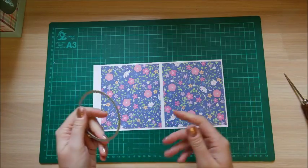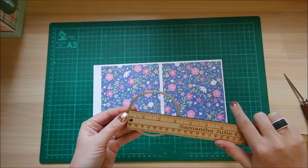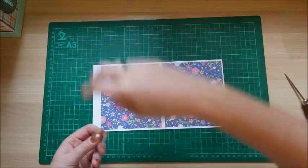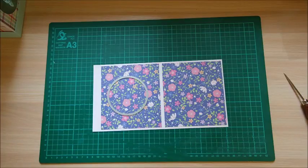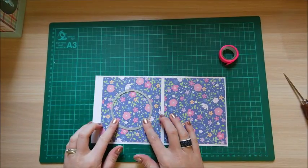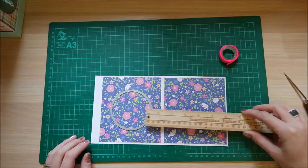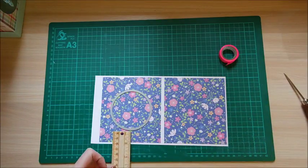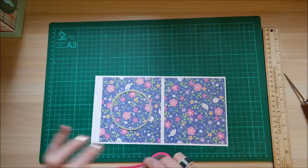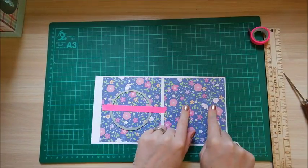Grab a circle frame die — this is optional, you can do any shape you want. It measures between three and one eighth and three and a quarter inches. Center the circle in the DSP square — I just hover my ruler over the top, about three quarters to just under one inch — then stick it in place and run it through your die machine. Repeat on the second piece so you have two.